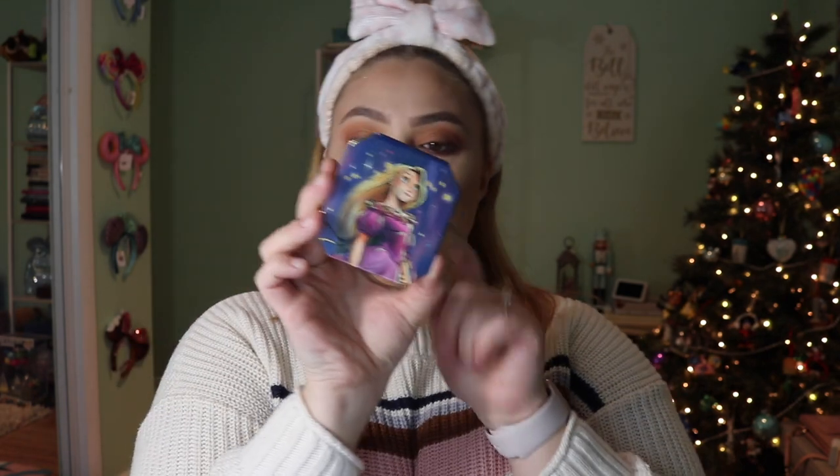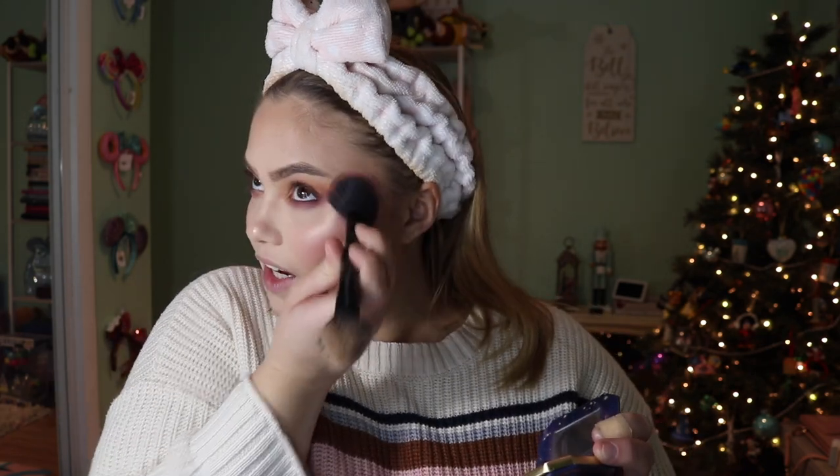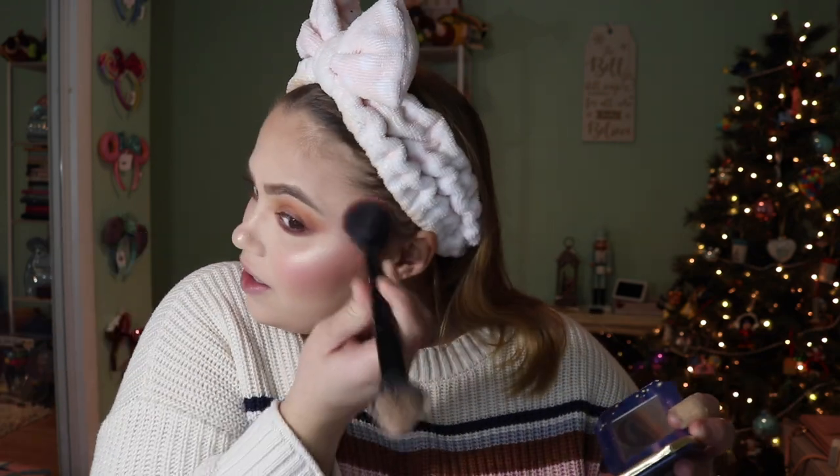For blush, I'm going into the Rapunzel Blush Floating Lights from the Disney Designer Collection — the second one, the Masquerade one. I'm going to put this on the cheeks, bringing it up pretty high close to the eye, because I kind of want to emulate Anna and her blushing cheeks. Putting a little just right across the nose — like all princesses have that little rosiness to them. I'm really liking this. Going to put on some mascara and I'll be right back.